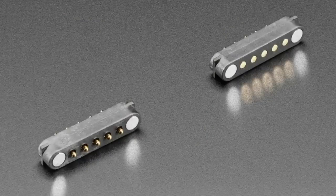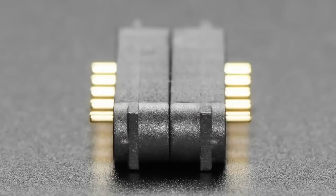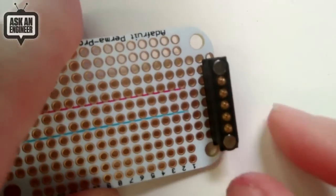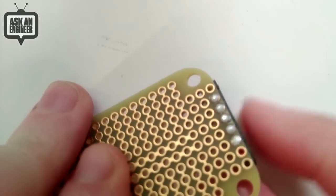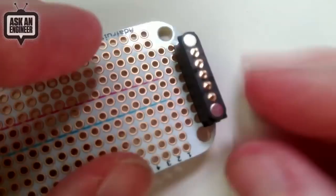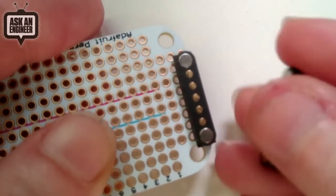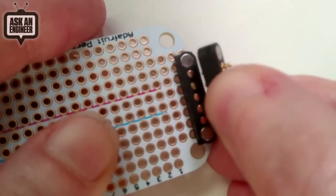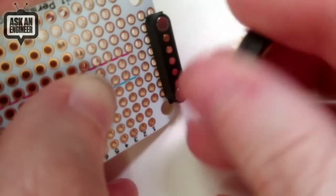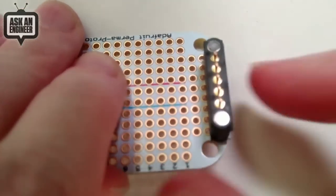Next up we have more magnetic pin contacts. These are super fun — you get two halves, there are pogo pins basically, and then magnets. This version has straight pins and 0.1 inch spacing, so you solder it into your protoboard or whatever. The pins go all the way through a standard FR4 1/16-inch thickness PCB. You get a contact with five pins, which is a really good number because it can be USB or I2C. If you try to plug it in backwards, the magnets repel it, but if you flip it around it connects perfectly. You can probably pass about an amp through each contact.